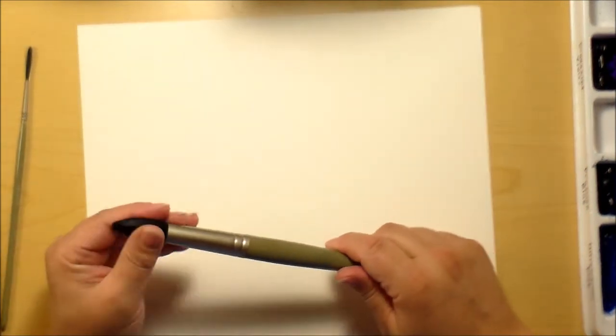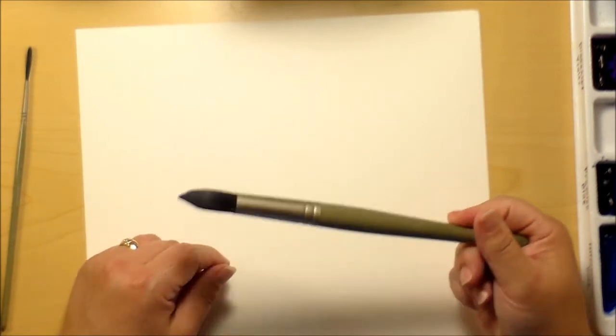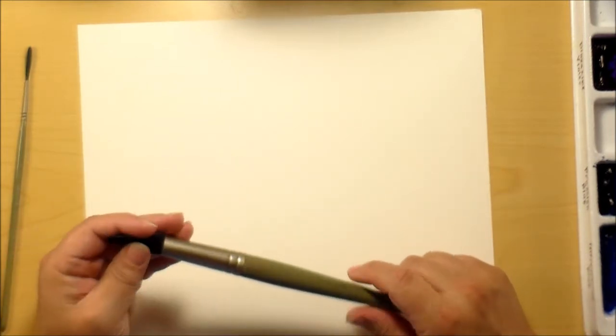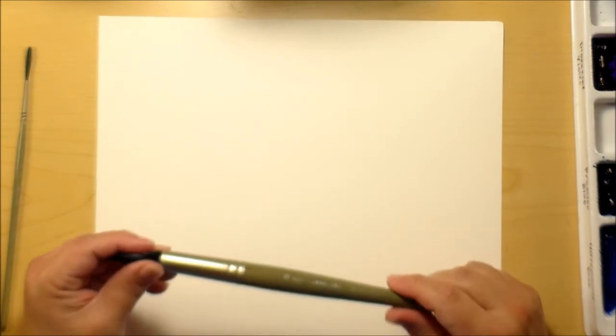In watercolor you have some basic brushes, and if you only have a handful of these basics you can paint just about anything. Even a very large round brush like this number 30 — because round brushes come to a fine point — you can get in and get fine detail with it. You can actually paint an entire painting with just this one brush. So let's look at brush types and what brushstrokes they make.